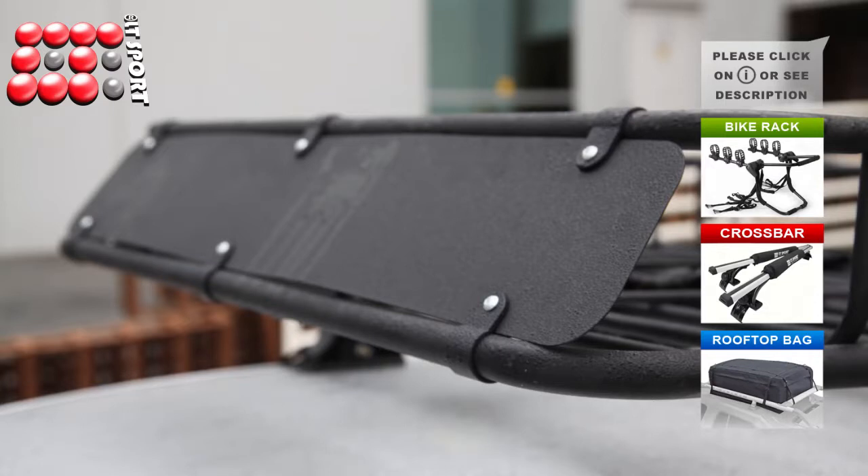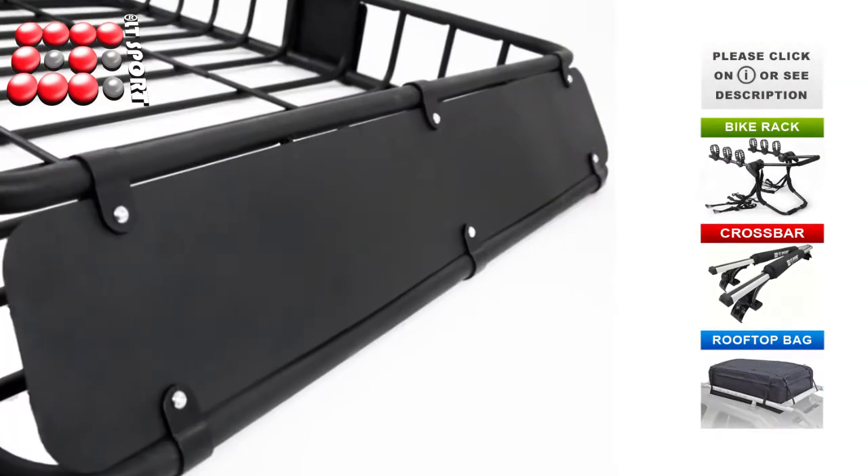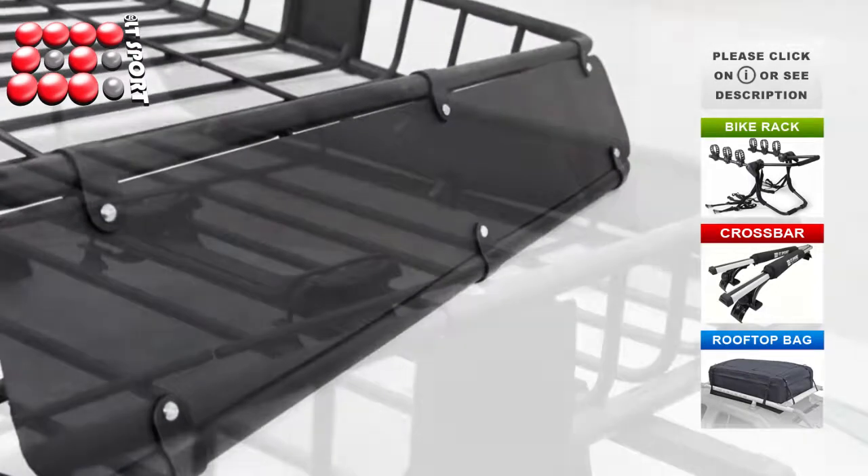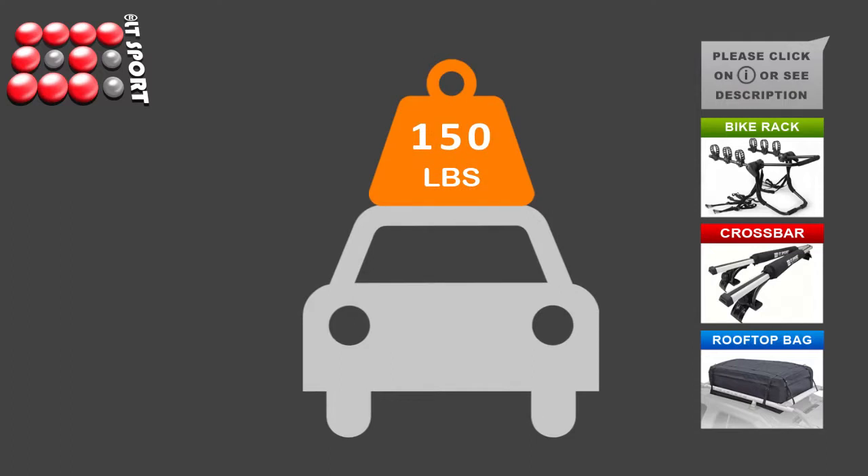It is equipped with a steel wind guard that prevents vibrations and noise caused by wind. The roof basket's steel surface is coated with black powder and made of heavy duty construction with a 150 lb weight capacity.